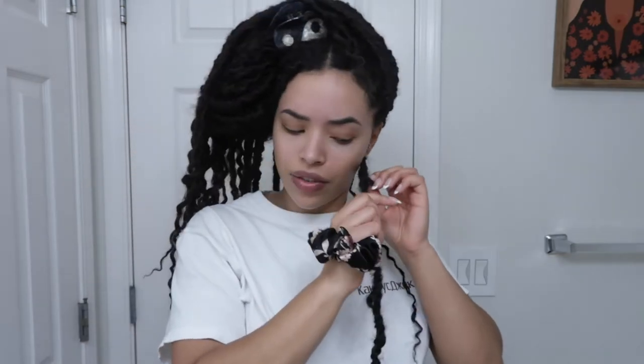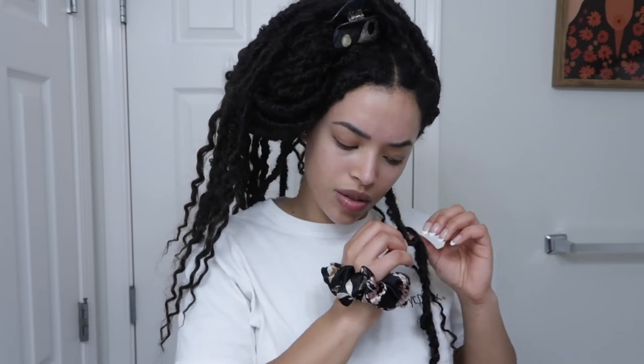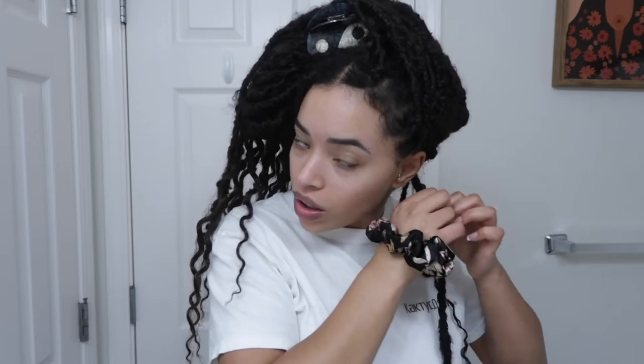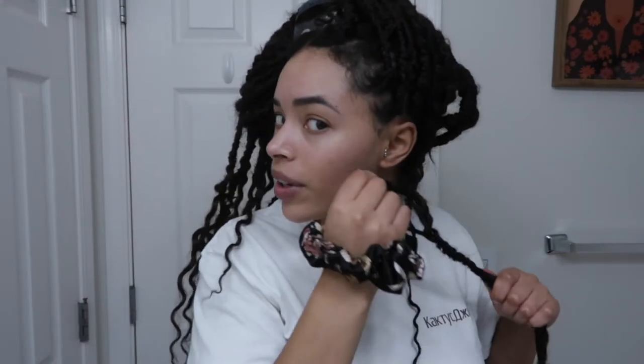It's easier if you just try to find the braid inside of there. It shouldn't be too difficult, especially towards the top if you pull it. The hair is wrapped around a little bit down. I think I found my braid in there.